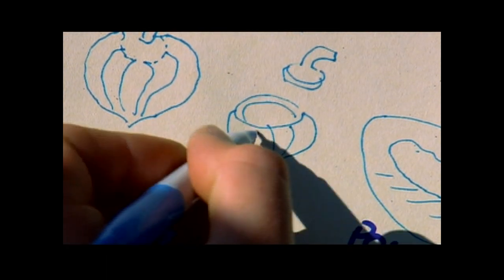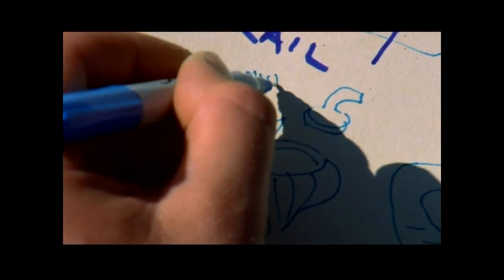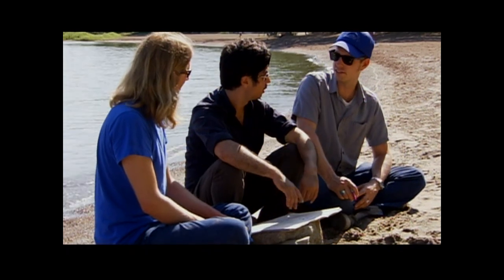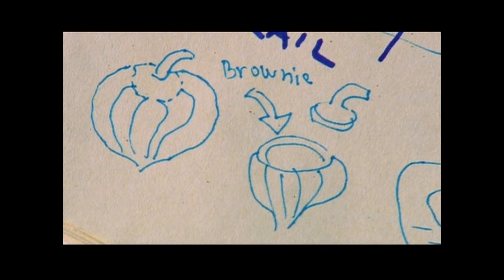For dessert, making some chocolate brownies using beets. Maybe we can cook the brownies in some kind of vessel — haul out a squash, mix up the cake batter, put it in the squash, close the lid, drop it in the ground. It'll impart a little bit of flavor to the cake. Let's do the salt technique on those.